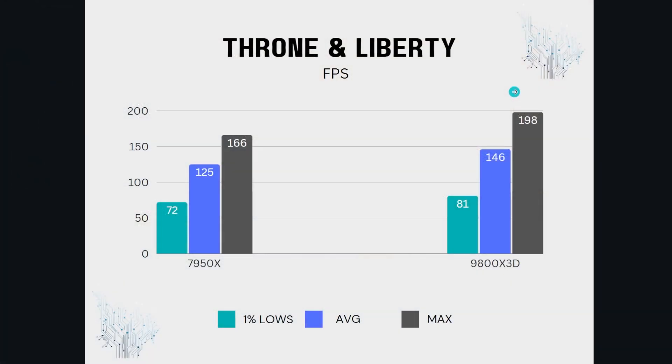First up is Thrones and Liberty. We're basically anywhere between 15 to 30% increase over the 7950X when it comes to gaming. Gaming isn't the only thing I do — I do use my laptop to edit raw footage recorded on this system, so a workload downgrade compared to the 7950X in other arenas doesn't bother me much. Looking at averages and 1% lows: 146 average for the 9800X3D versus 125 for the 7950X, and 1% lows of 81 versus 72.